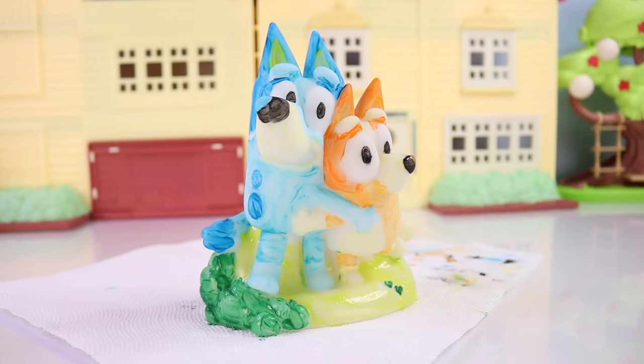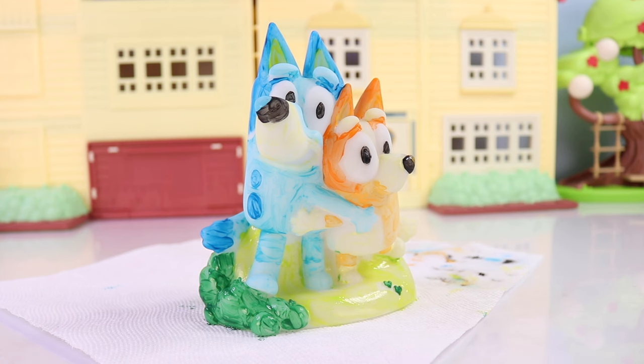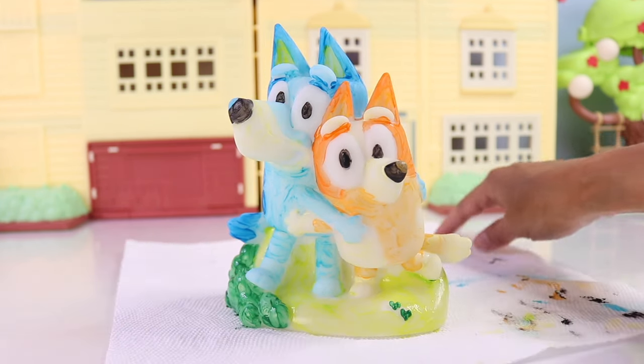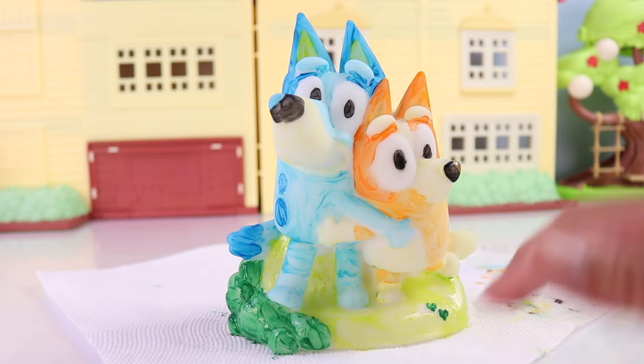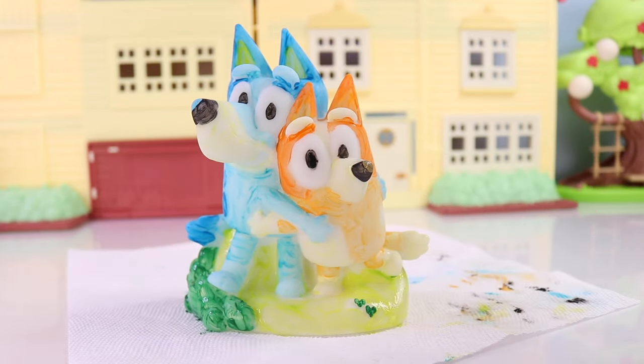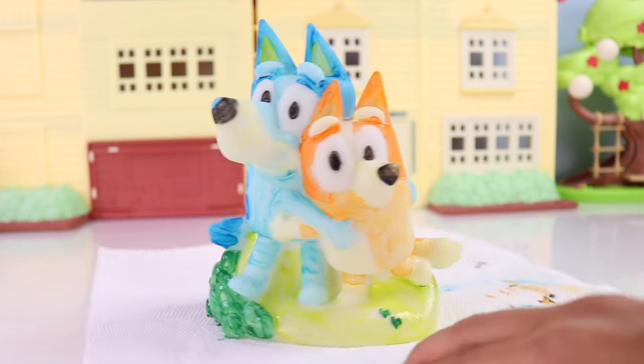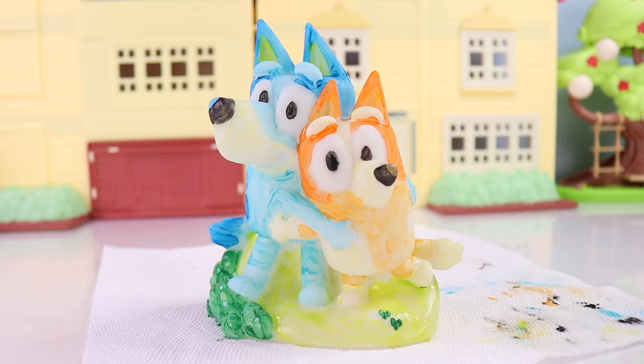And voila! Here it is — here is our finished first coat of our figurine. Oh my goodness, what do you guys think? I love it! So we are just going to let it dry a little bit more, and when I come back I'll show you how it looks like after the second coat. See you later.